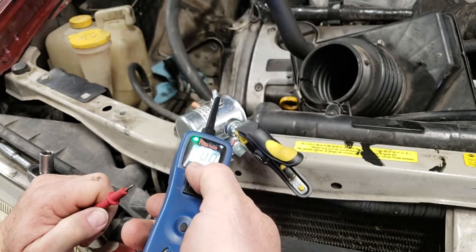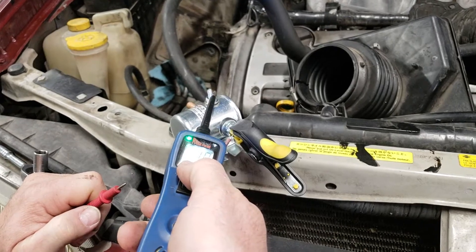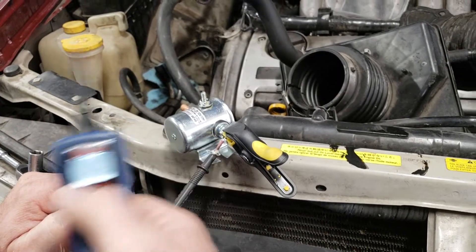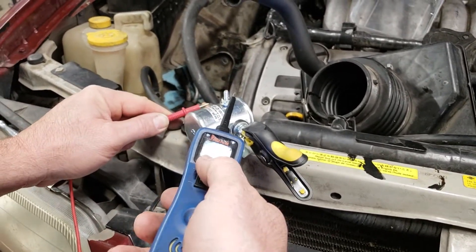Now we should activate it. First thing I'm going to do is send power to it and it should click — if it's working properly you hear that click. That means it's activating properly.